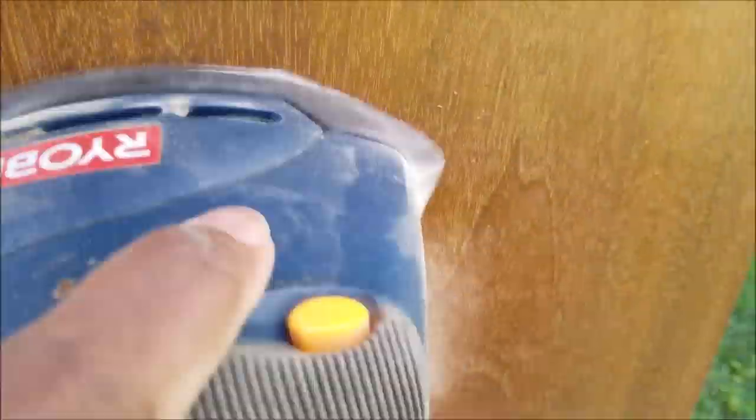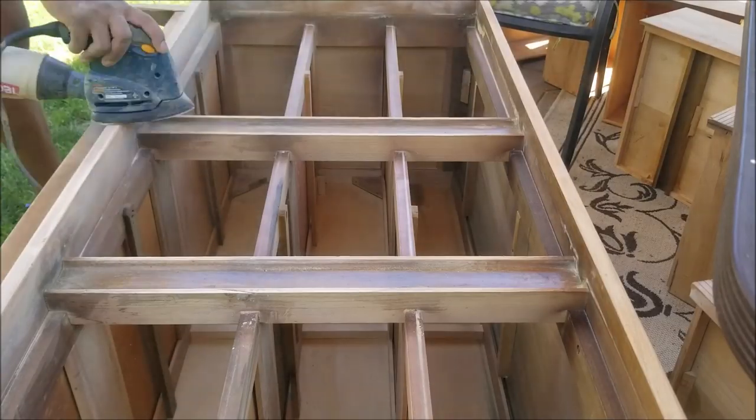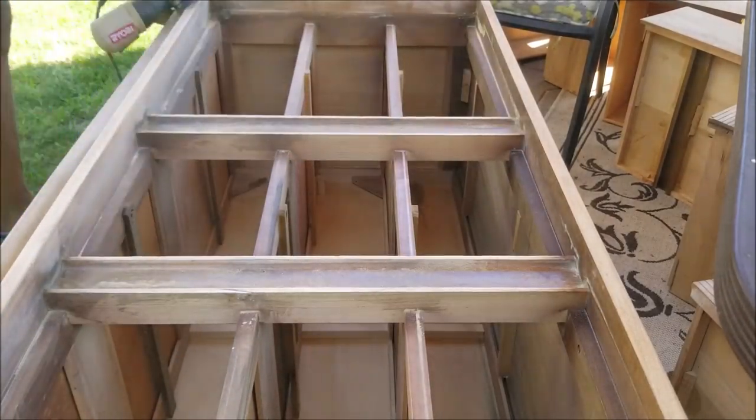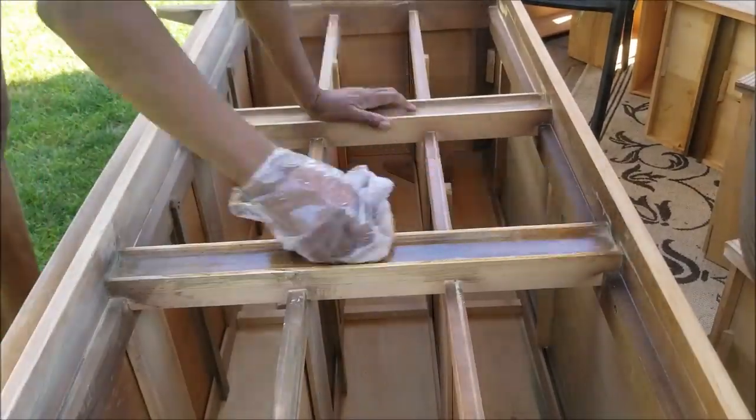On the side here I had some other issues as well. I don't know what this was but it was a little raised, so the deglosser would not work here. In the case of these two pieces I had to do both - I had to use the electric sander as well as the deglosser.